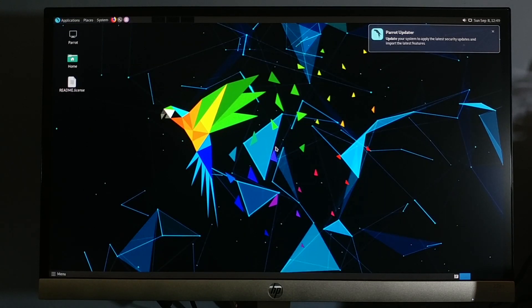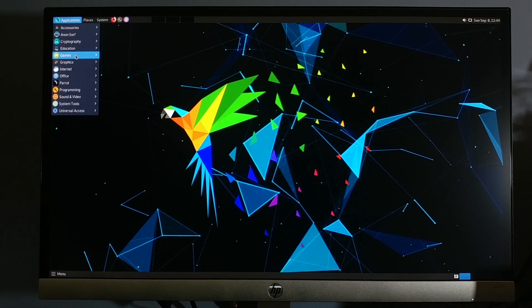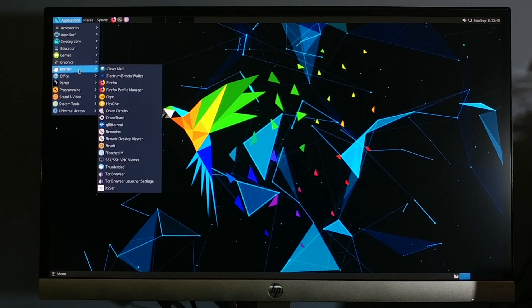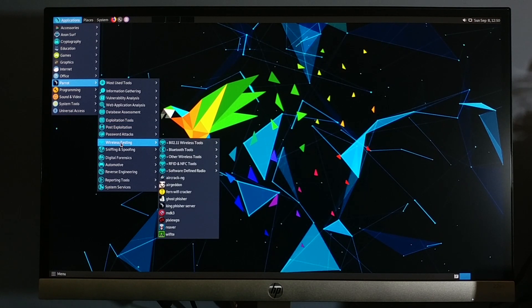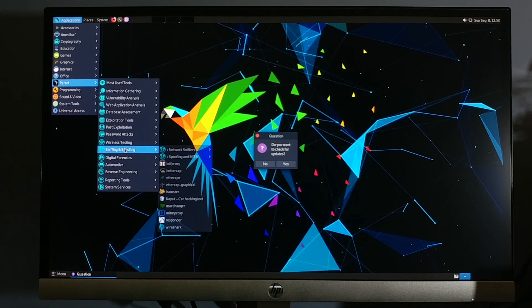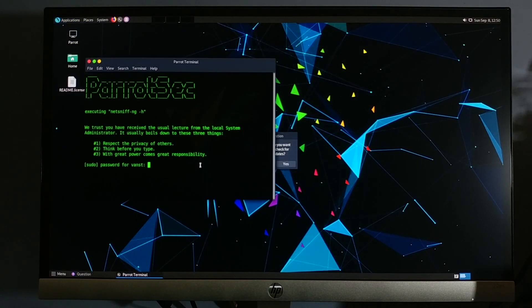This is Parrot OS. I hope you will find the video useful. Thank you for watching and stay tuned for the next tutorial on how to customize the grub bootloader. See you soon.